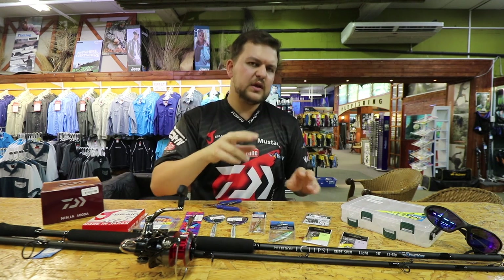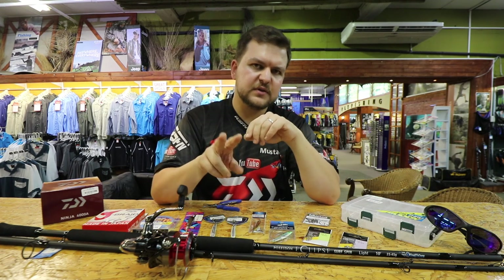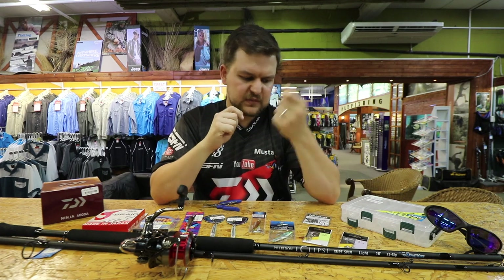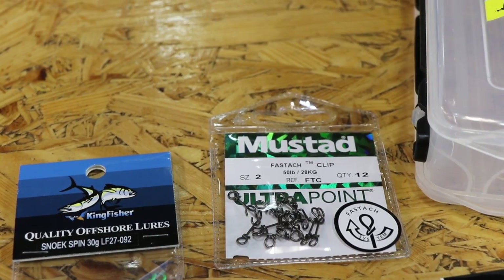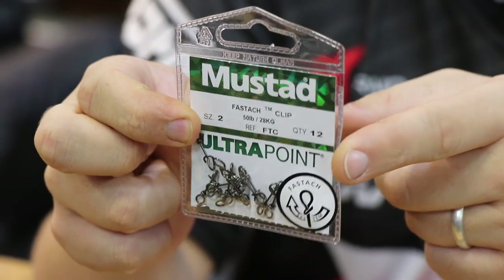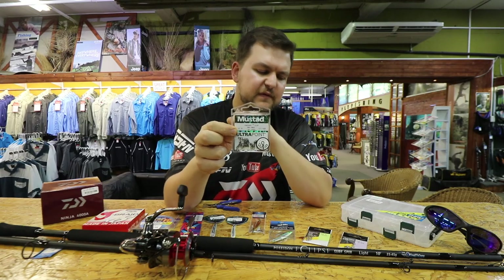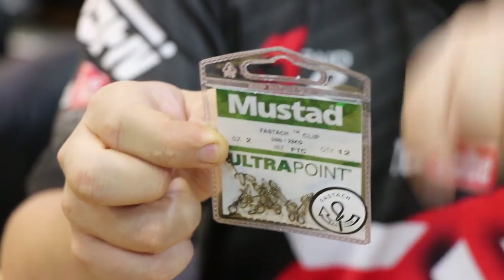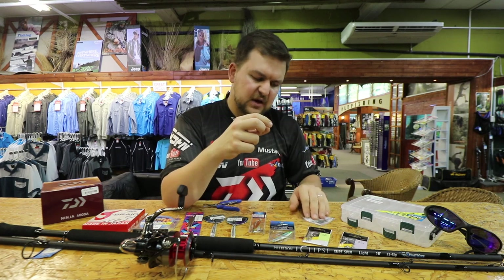There are two different options for the end of your leader. When you're spinning and quick-changing lures all the time, the best thing is a quick-change clip. The best of the lot is this little fast hatch clip — it's so simple to clip on and off, very strong, and the bigger loop in the front allows the lure a lot of movement.